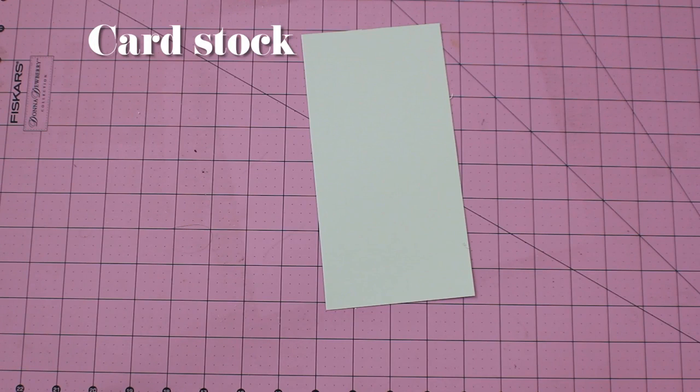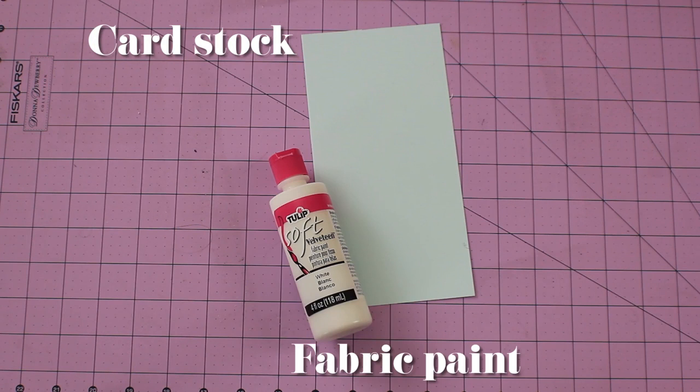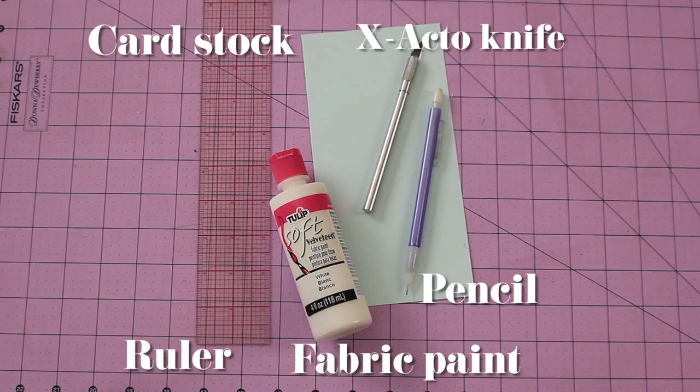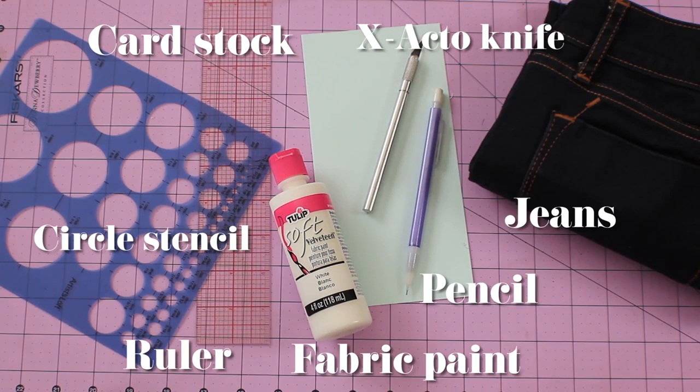Here's what you need: cardstock paper to make your stencil, fabric paint, pencil, exacto knife, ruler, circle stencil or something else to trace, and jeans.